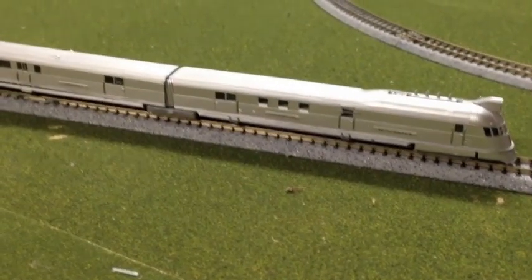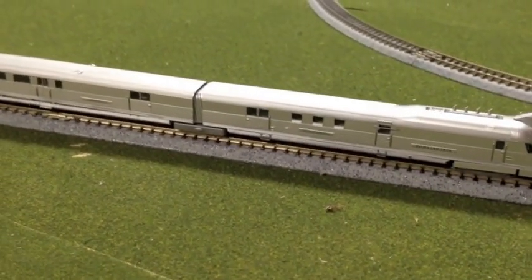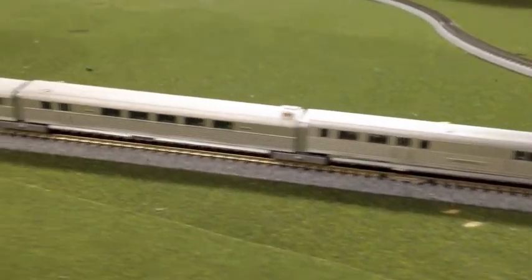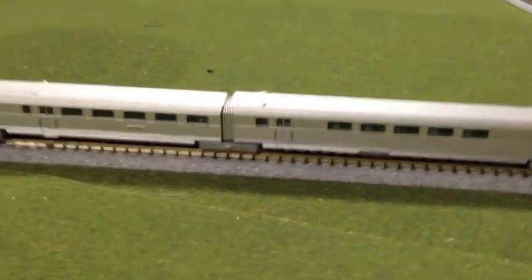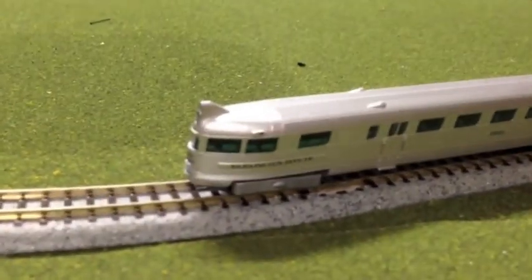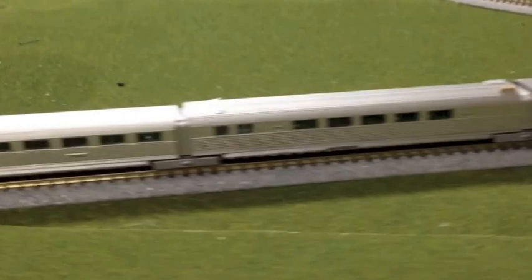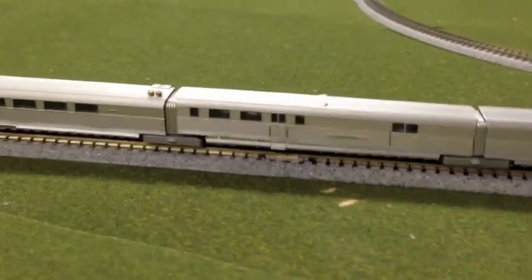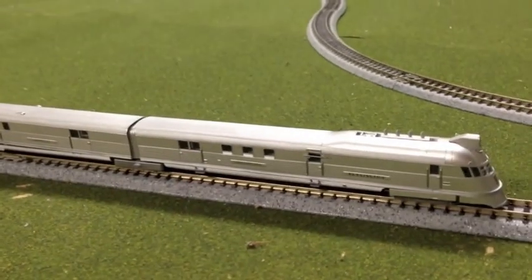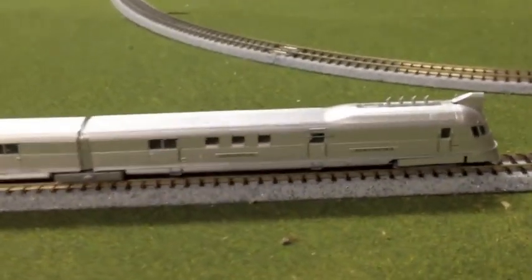This is the Concorde Burlington Northern Pioneer Zephyr. It's a beautiful train, very very nice, heaps of detail. You'll notice this is the 4 carriage version — they're usually only sold as a 3 carriage one, but I've put the extra carriage in here. I've also had the top hobby sound kit fitted to this, which is just brilliant.